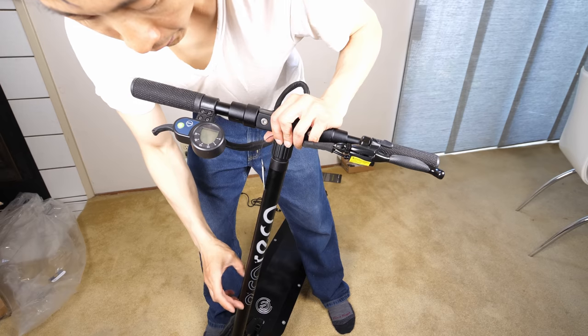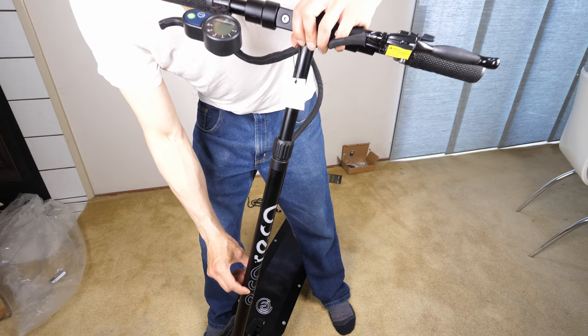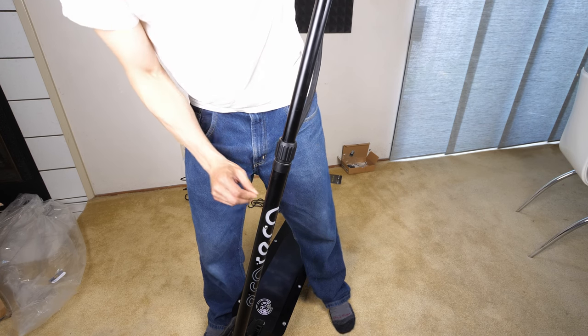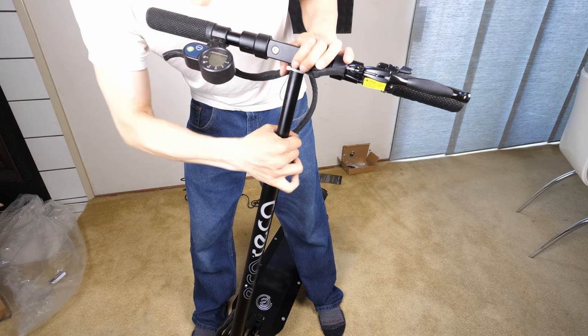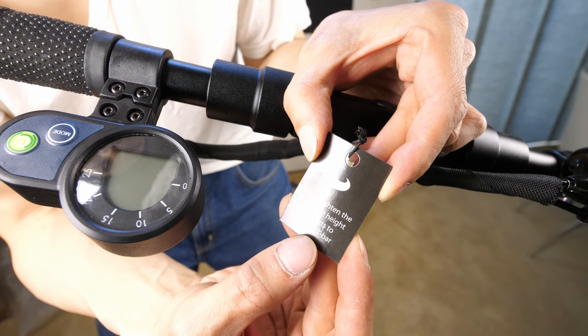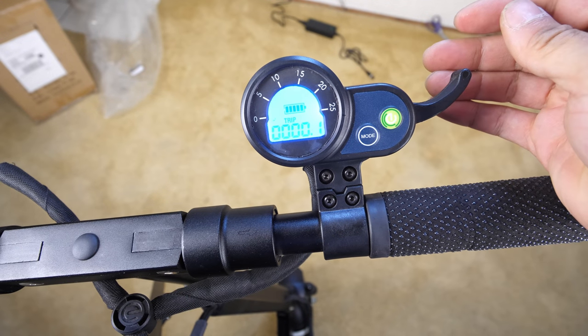As I pull it up, it gets locked into this little notch. You can have it go a little bit higher with this notch, and a little bit higher with this notch. I think this lower one works well for me. Then you just twist this to lock. Please tighten the knob after height adjustment to secure the T-bar. To turn it on, just press and hold.